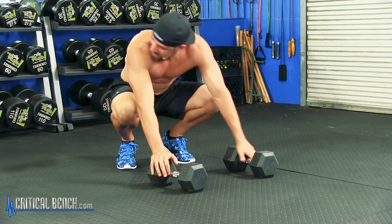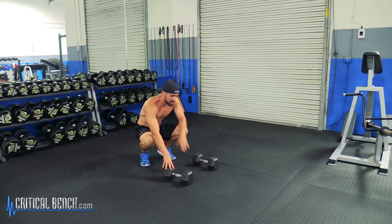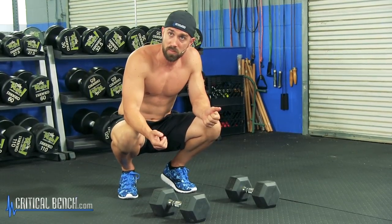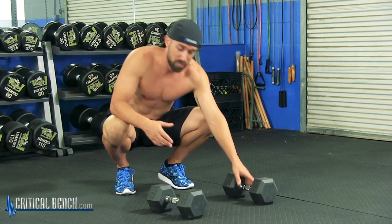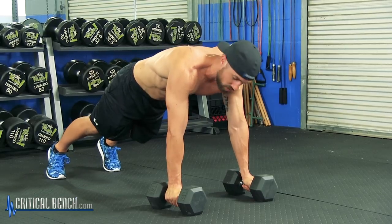I recommend using hex dumbbells for this particular exercise. You can see the circular dumbbells behind us — I like hex dumbbells because our hands are going to be balancing on the bar of the dumbbell, and you don't want it to roll back and forth. You can use circular dumbbells, which is fine, but if you have the option to use hex, I prefer hex so you're a little more in control.